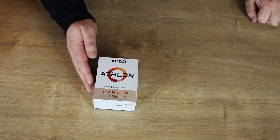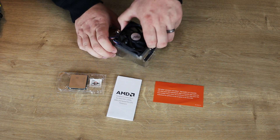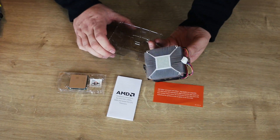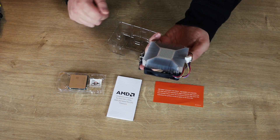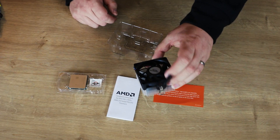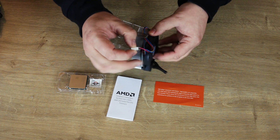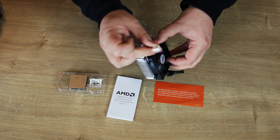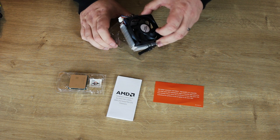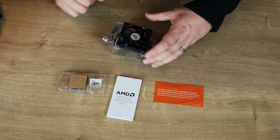Let's open this up. You've got your heat sink here, which is fairly standard. The thermal paste is pre-applied on the bottom. It doesn't look like there's any copper in there, so it looks like pretty much aluminium, with a basic fan on top, with the standard clips, and your 4-pin connector to connect it to your motherboard, which adjusts the fan speed and powers it.